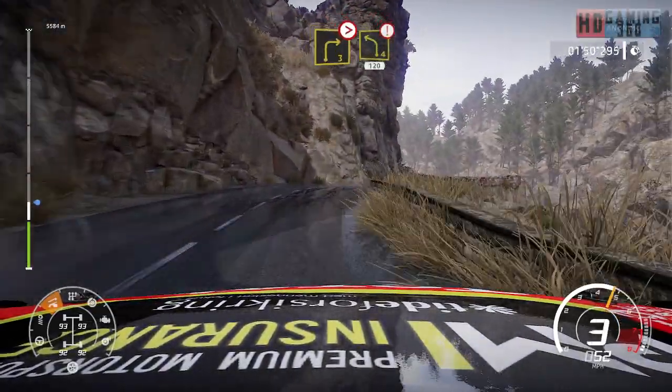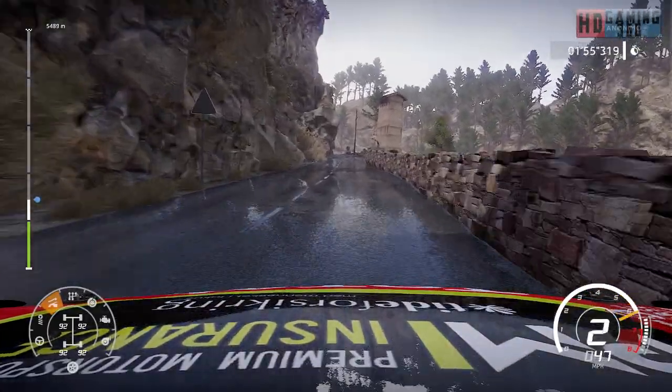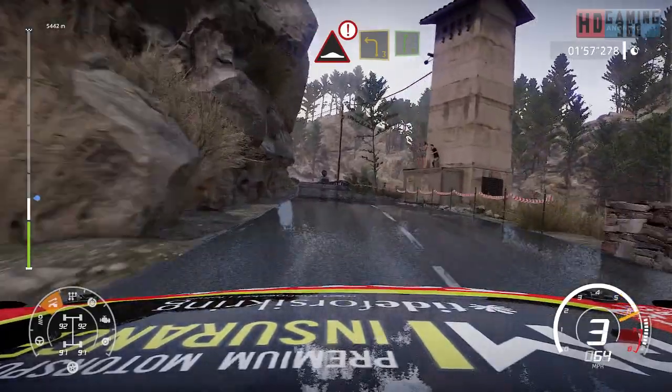Into caution, left 4, 120. Keep in. Caution, bump for left 3, into right 6.